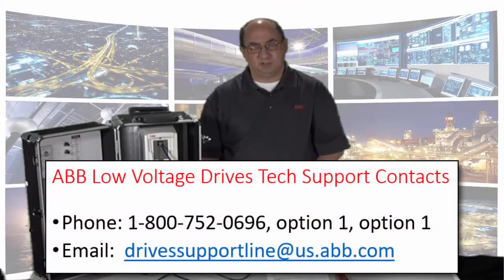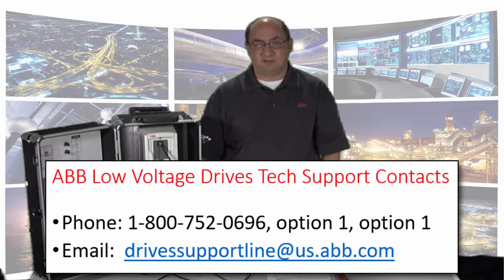If you have any questions, please contact DriveSupport at drivesupportlineatus.abb.com or call 1-800-752-0696, option 1, option 1. Thank you.